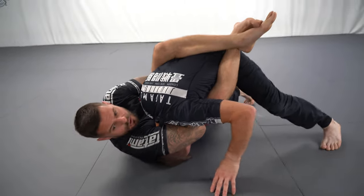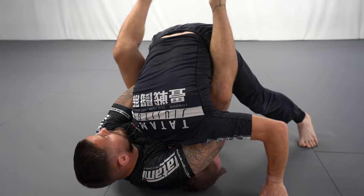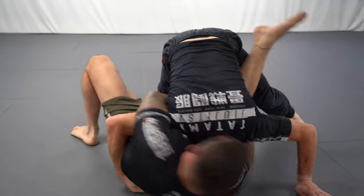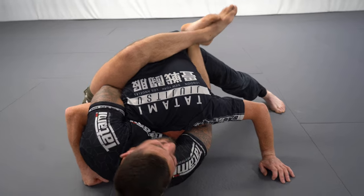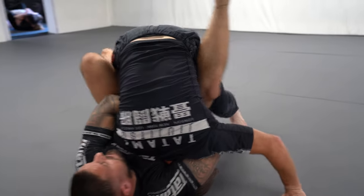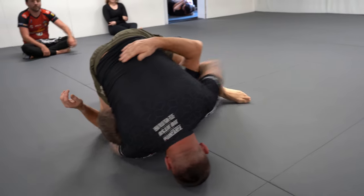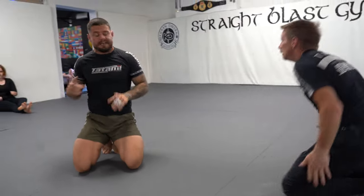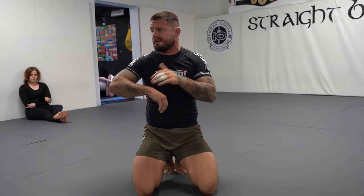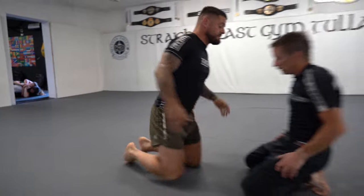With the closed guard guillotine, your opponent can still counter it but can't use that roll - they'll counter by stacking, putting weight on my left shoulder. If that happens, we put our foot to the floor, adjust the head position, and go into the finish. If your training partner stacks you so much that you can't adjust, this opens up a sweep option to come up on top. If you want a good guillotine game, you have to have a good wrestling-up and sweeping game - don't just think of the guillotine as a submission, use it for sweeps and wrestle-ups.